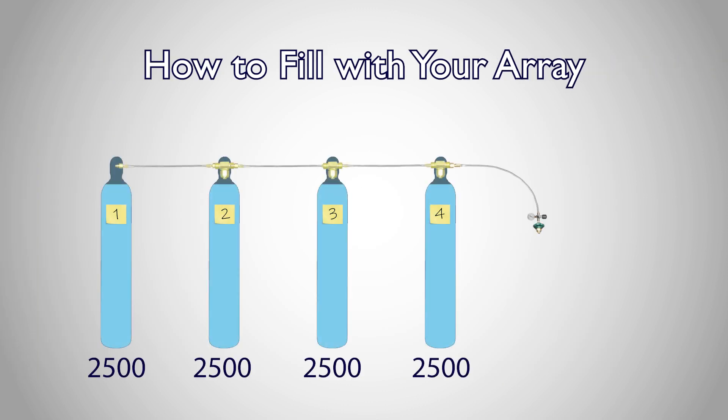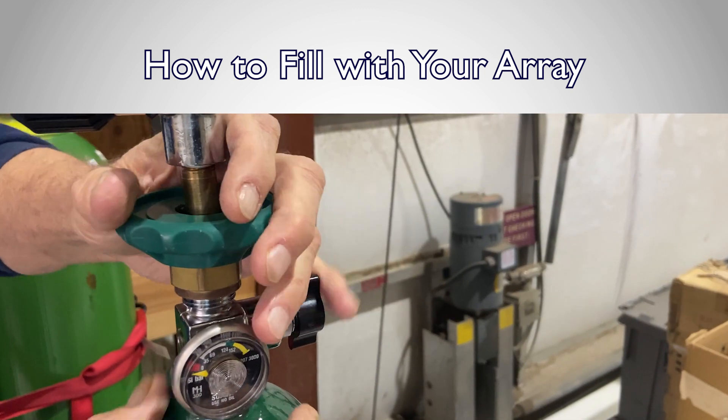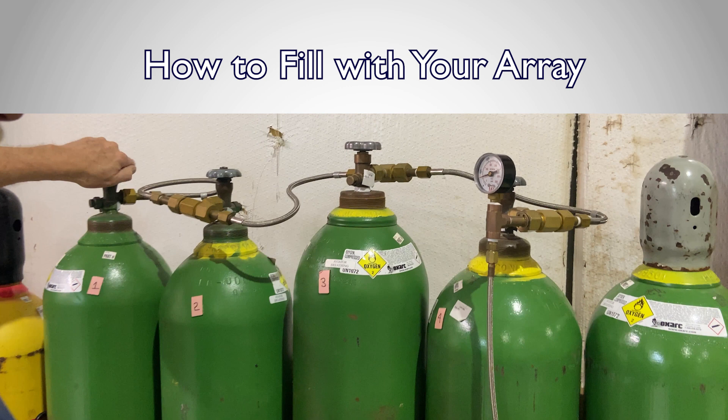With the array setup and a transfill hose connected to it, connect your destination bottle to the transfill hose and open the valve on the destination bottle. Making sure your transfiller's valve is closed, you then open the valve on supply tank one.